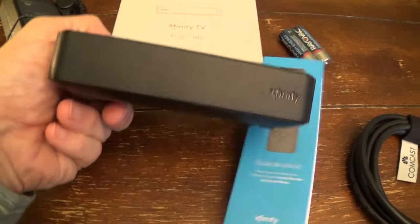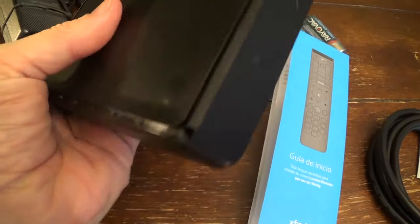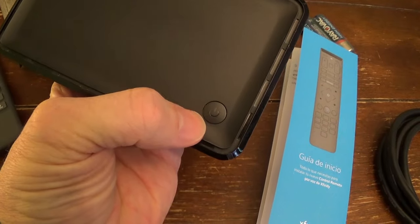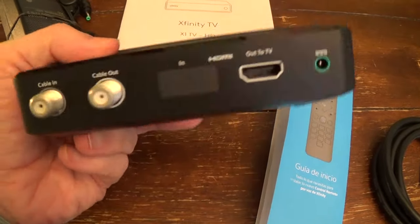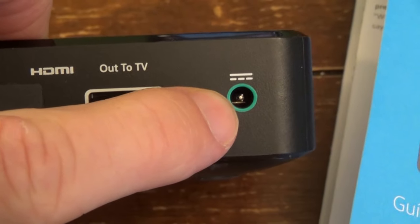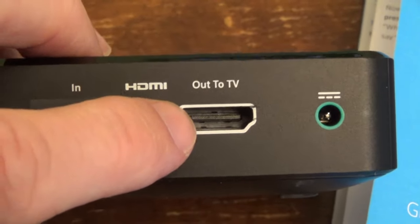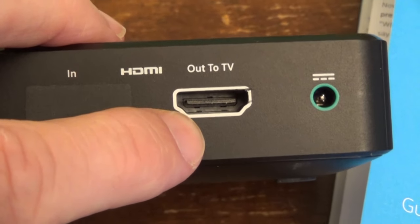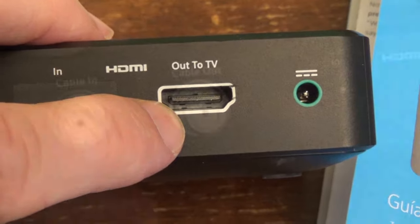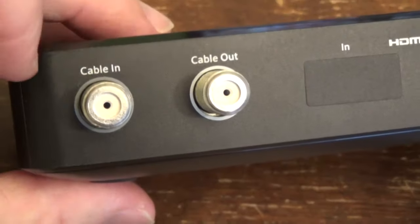Just looking at the new unit, this is actually the front — it's basically the plain part of it. It does have a power on/off button right here, which is kind of hard to see. And the back of it, you have your power supply goes right here, the HDMI plug that goes to your TV plugs in right here. And then you have two coaxial connections — one cable in.